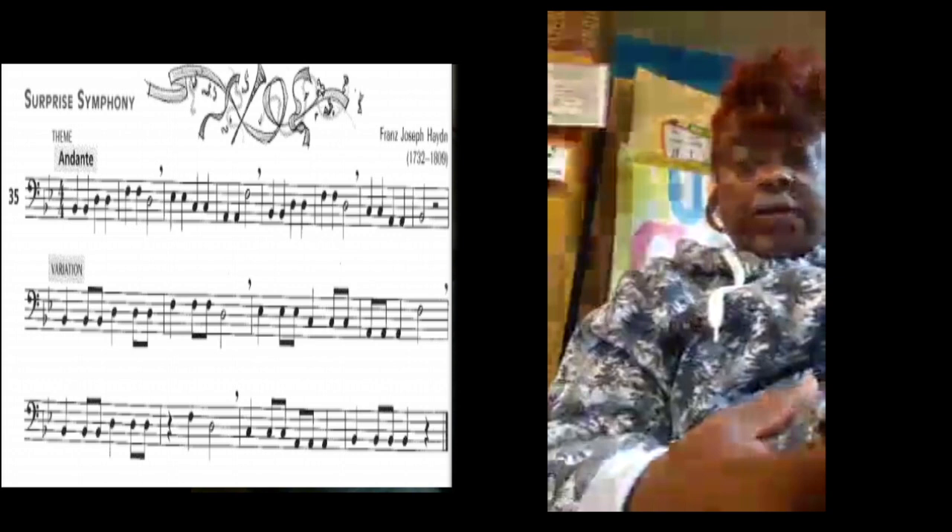Great job. Now we're going to go back and play all three lines without stopping. Here we go — let's go. Surprise Symphony.